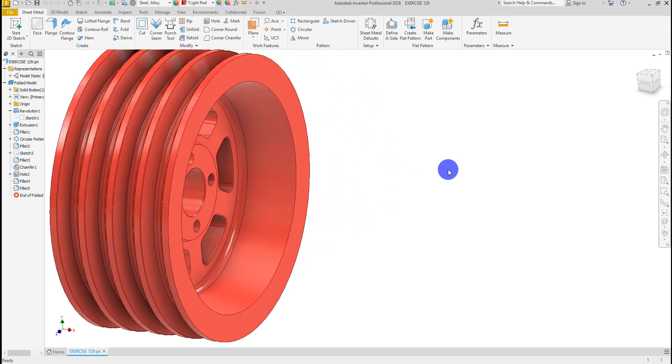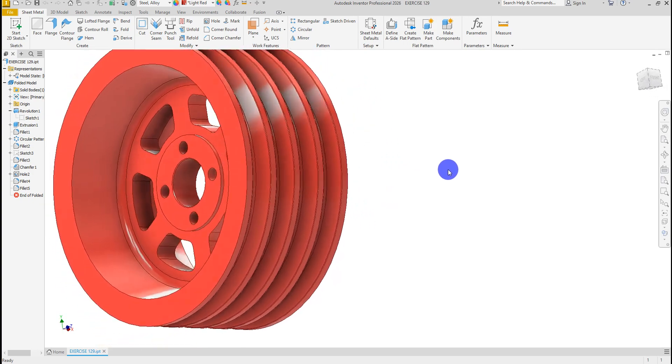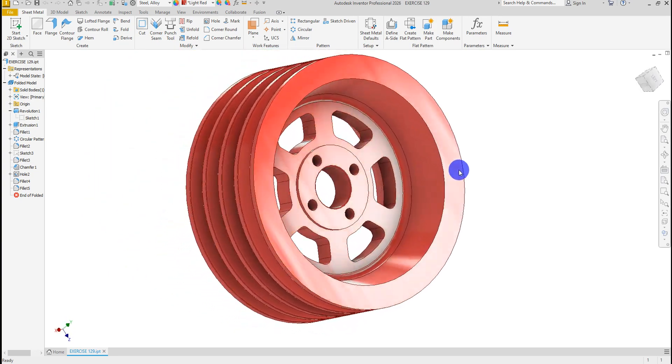Welcome back to SolidCam Pro. Today, we will create a 4-groove V-belt pulley step-by-step in Autodesk Inventor.